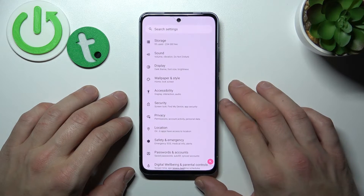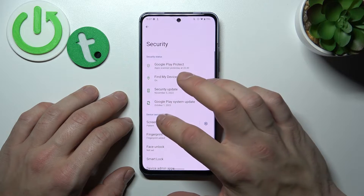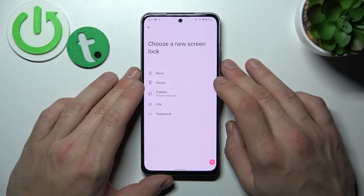In the beginning let's go to Settings, enter Security and go to Screen Lock. Confirm and as you can see right here we've got five types of screen locks. We are going to use each one of them to unlock the phone.